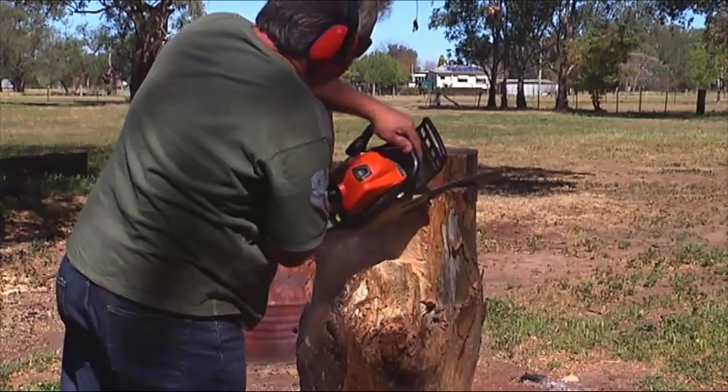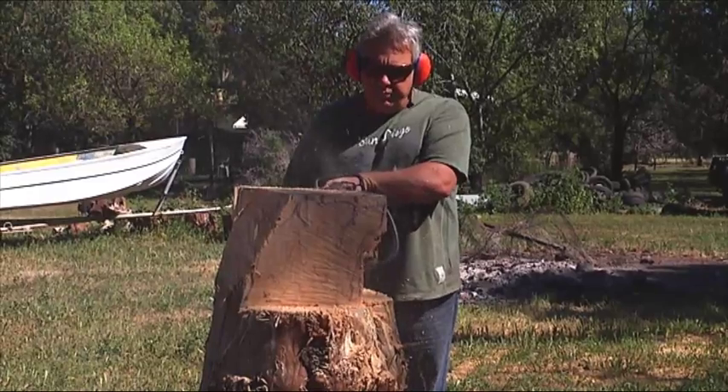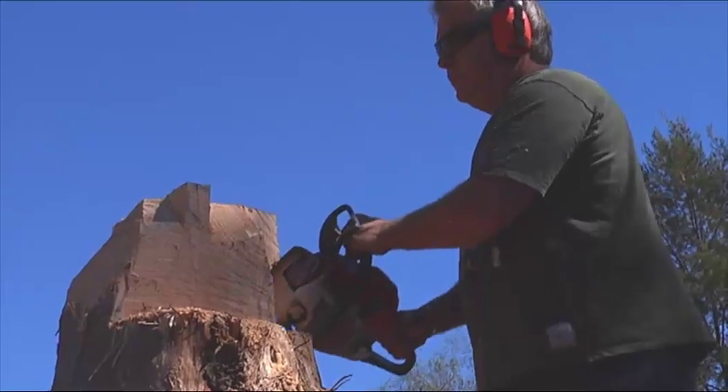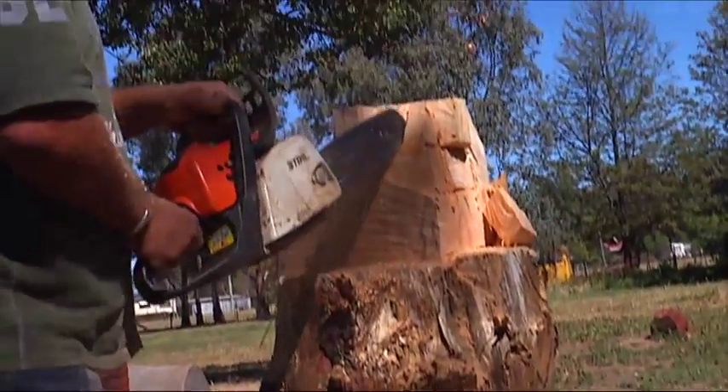I've done kangaroos and koalas and all the Australian animals, but there's a lot of favourites. A lot of people really like eagles and dolphins and owls and that sort of thing pretty much.